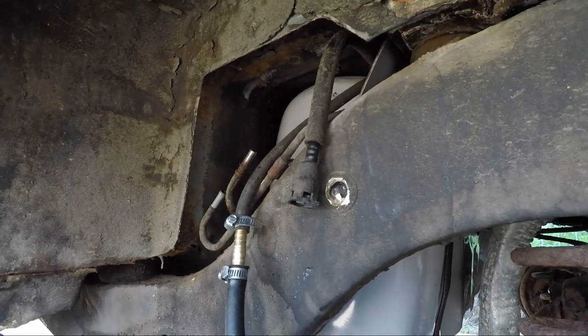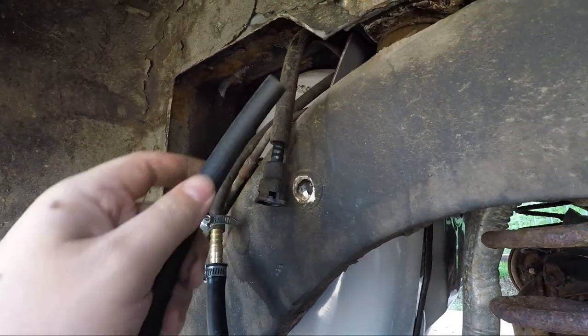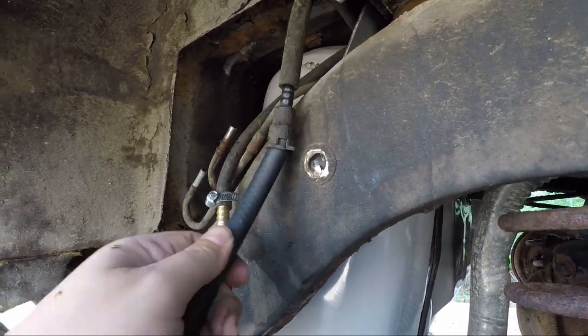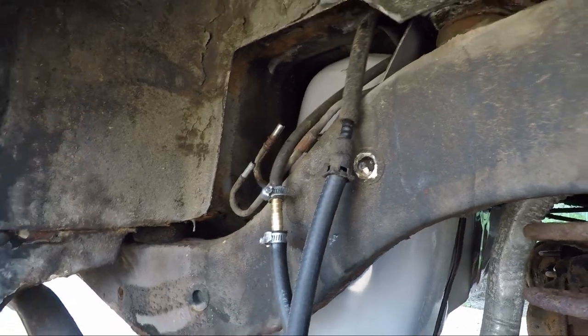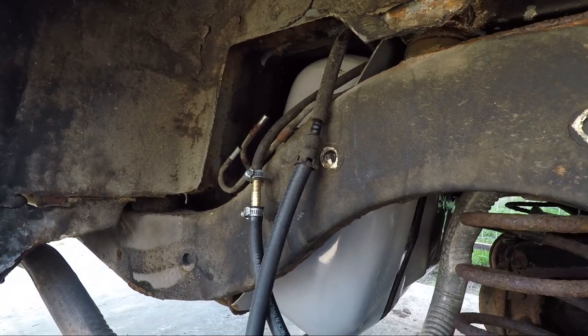If I can do something like that and have it stay - this is where the fuel's coming out, so it's going to be under the highest pressure. I could then run that to the front of the car to the fuel pressure regulator.